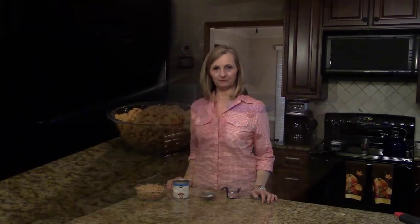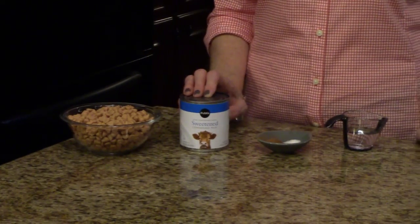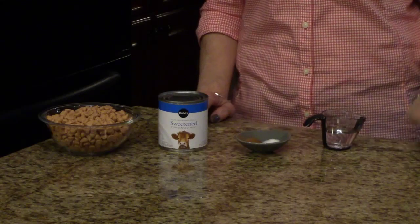The ingredients you'll need are: some butterscotch chips, some sweetened condensed milk, ground cinnamon, salt, and white vinegar.